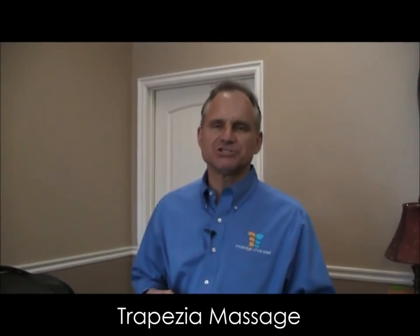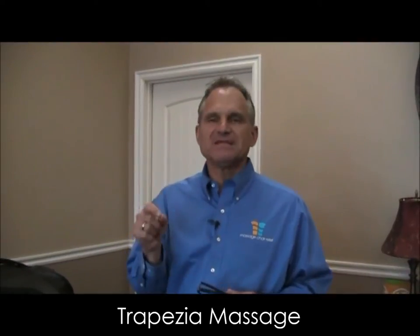Hi, I'm Dr. Alan Weider from MassageChairRelief.com and today I'm going to demonstrate the trapezius muscle massage on the Inata Sonio Dreamwave massage chair.